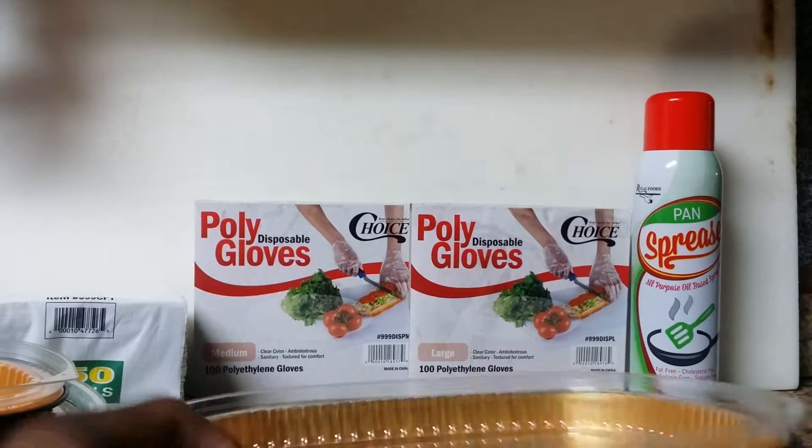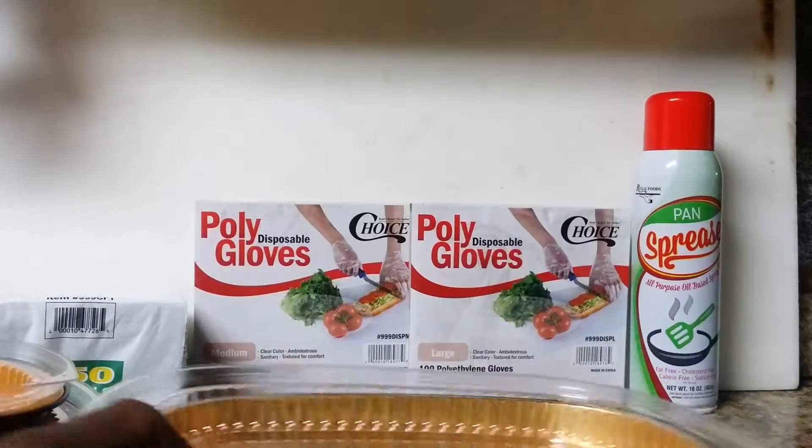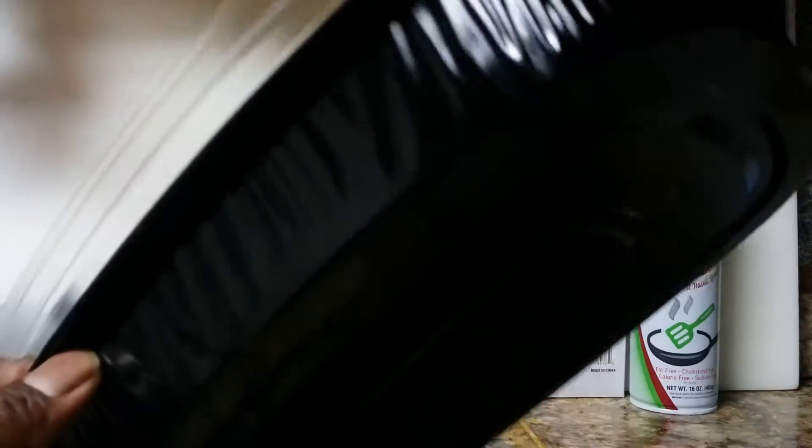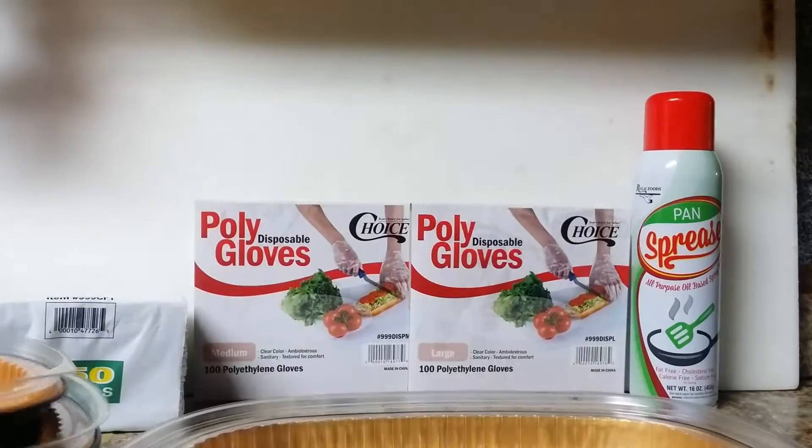They are very helpful — I use them. You can actually even bake in these containers, then use the lid later after it cools down a bit. I really hope this review was very helpful to you. I use it for a lot of things, mostly these size.